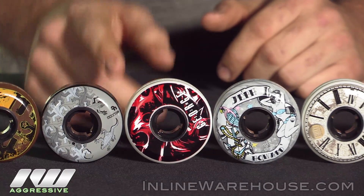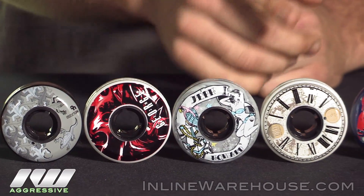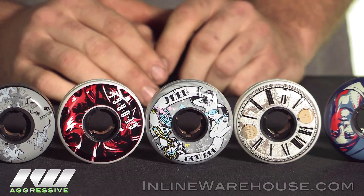These ones are a 56, and then these three right here — the Georges, Howards, and Isers — are all 58s, still coming with that same blade core.